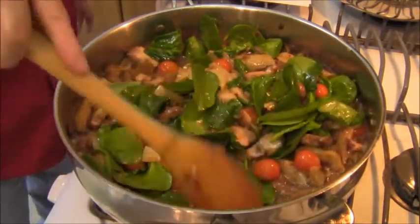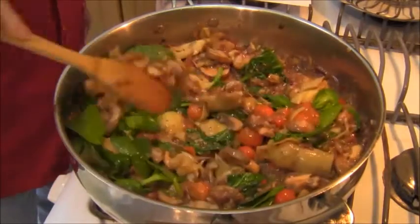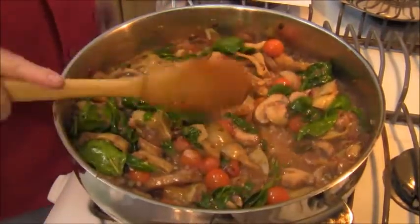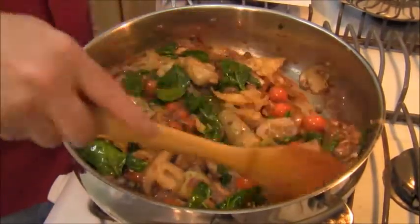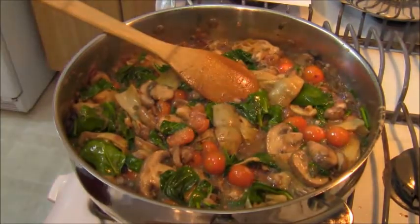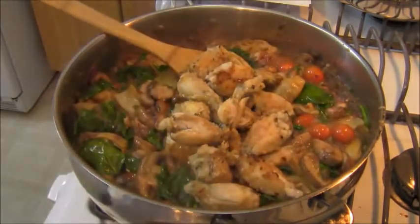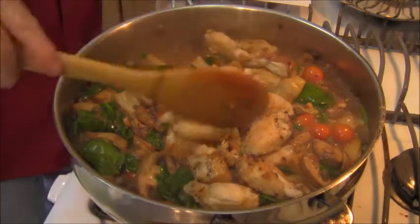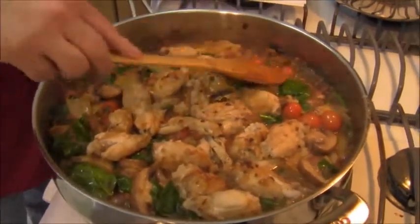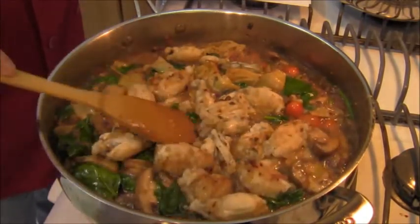I'm going to cover the piccata and let all the flavors blend and marry while I make some pasta. The spinach is wilted — that's all I need. Then I'm going to put the frog legs back in and let them warm through, and I'm going to cook some spaghetti.